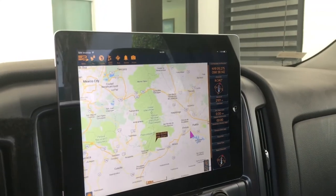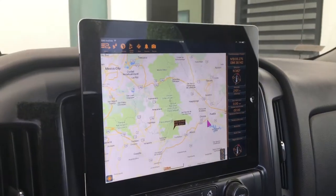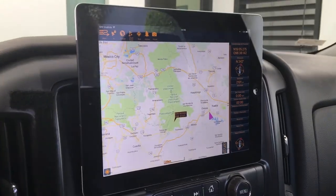So that's the way you can put any iPad or tablet device on your dashboard. You can use it for music, or you can use it for GPS navigation.